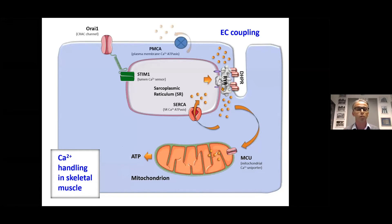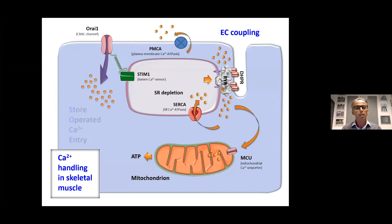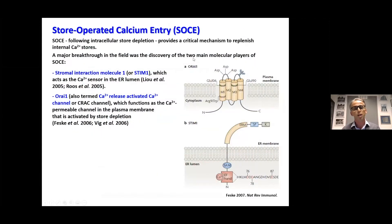When muscle is continually stimulated, some calcium is also extruded from the cells into the extracellular space. With prolonged stimulation, the sarcoplasmic reticulum undergoes SR depletion — the calcium level inside the SR drops — and this probably contributes to muscle fatigue. When SR depletion becomes significant, muscle has mechanisms to reuptake calcium from the extracellular space, one of which is known as store-operated calcium entry (SOCE).